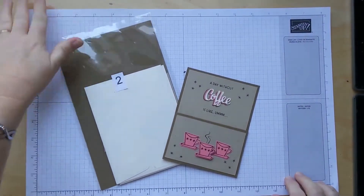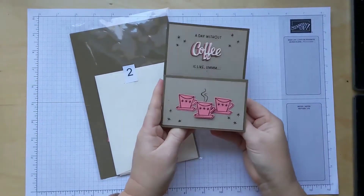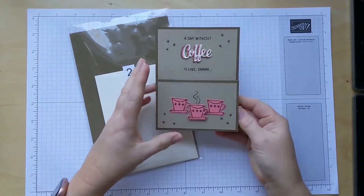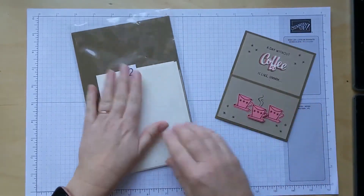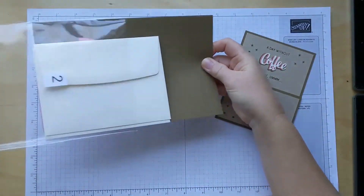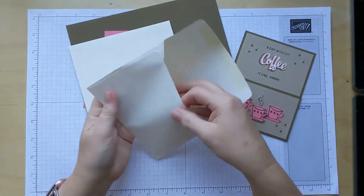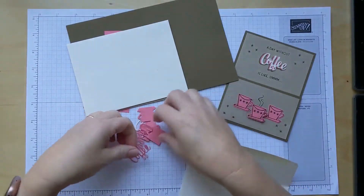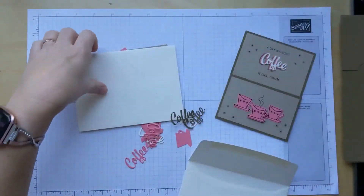Today we are going to work on project number two. It is a card that will hold a gift card. So if you have a friend who loves coffee, you can gift them a little card to their favorite coffee shop. We're going to start with the package labeled number two. Inside, you'll notice all the little pieces for this kit are located inside one of the envelopes. We have the words and the little coffee cups in this one.